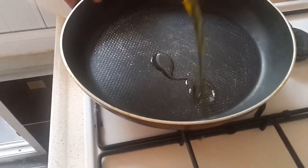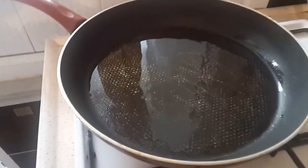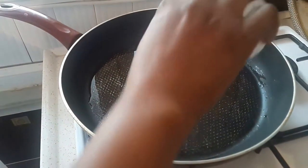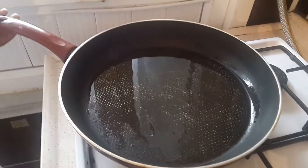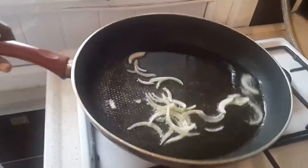Now we're gonna heat a fry pan and add a little olive oil, then add some seasoning salt. Allow the oil to heat for like two minutes before adding some sliced onions to the preheated oil.